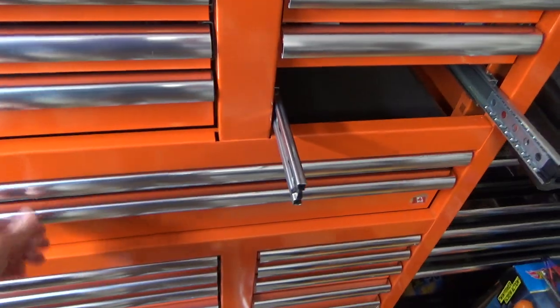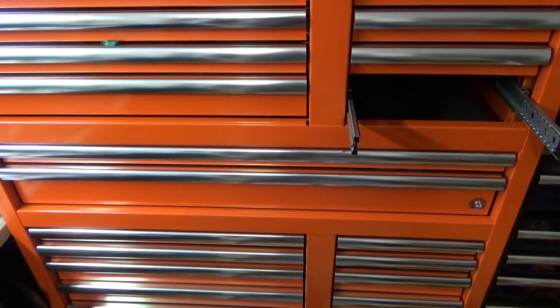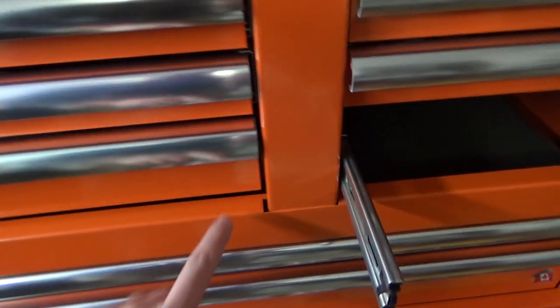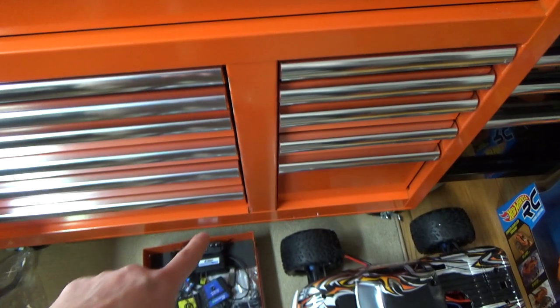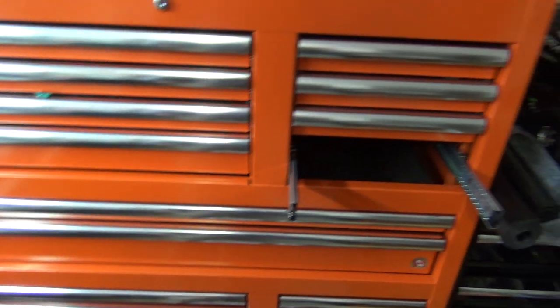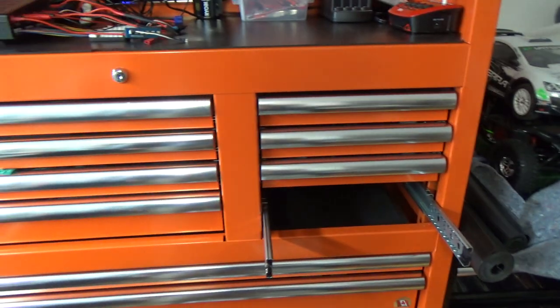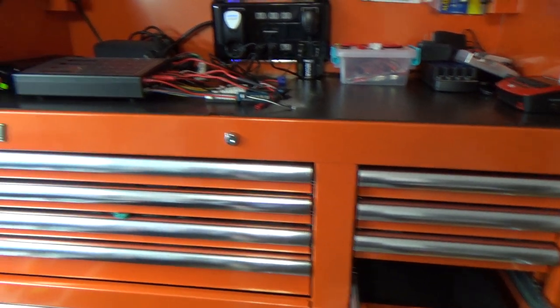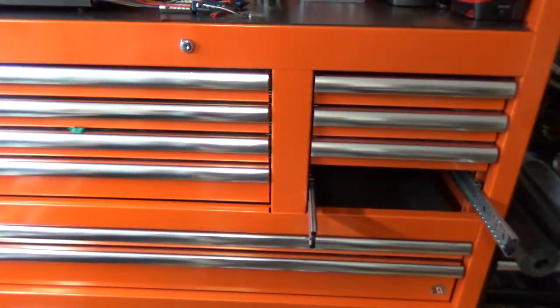Compared to Harbor Freight boxes, it's about the exact same strength. Sears boxes are in the same category. There's a little gap here that could have been seamed a little better, top and bottom, but overall I'm happy with it. It's gonna serve me probably the rest of my life because everything's ball bearing and it's gonna be in the house. It was worth spending one thousand one hundred and thirty dollars because I'm going to have this thing probably the rest of my life.